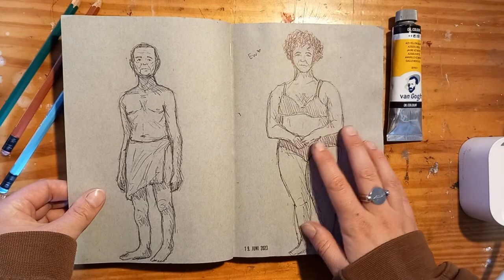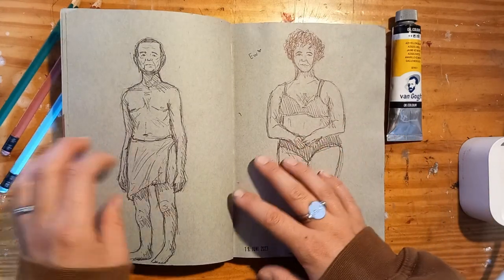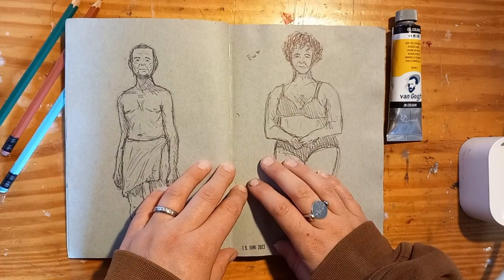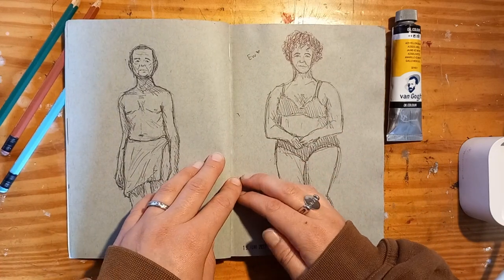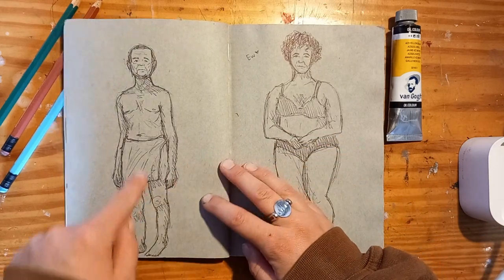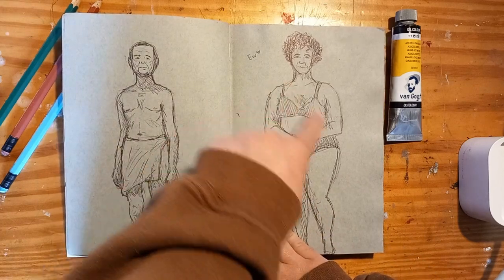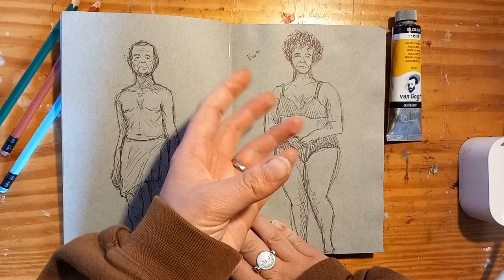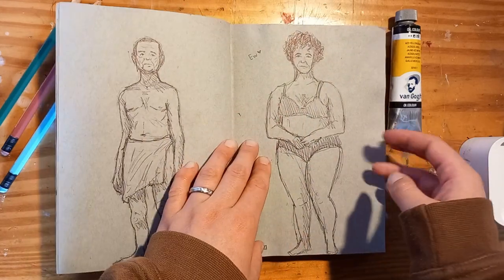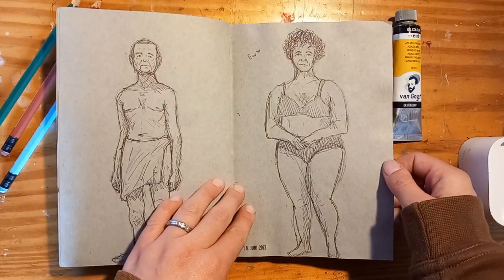I truly gave my best to study human anatomy in this sketchbook again, but it's so hard and I don't really enjoy doing it yet, so it's really always a struggle to bring myself to it. I think he turned out fine, and she breaks my heart because I found this picture of a model on Pinterest and she had the cutest face, but it just looks awful.